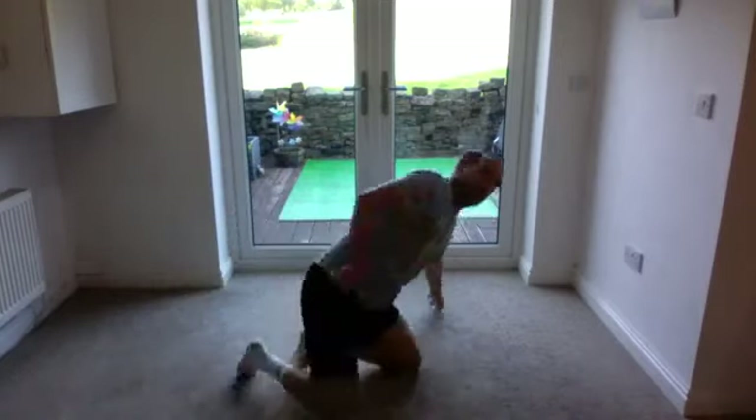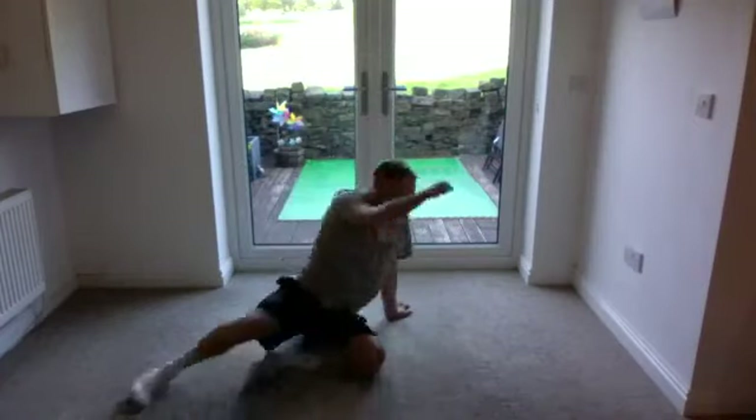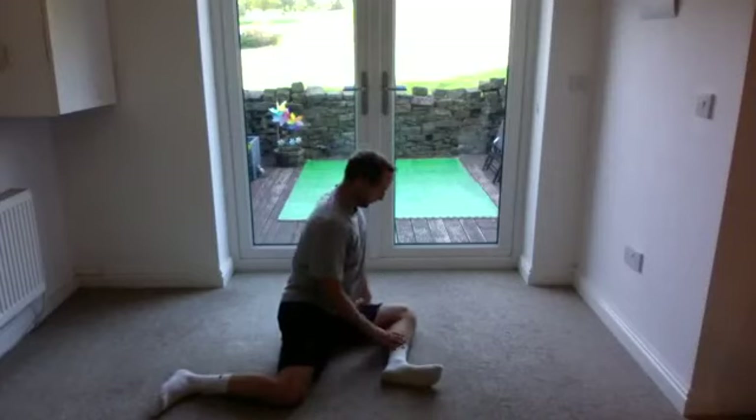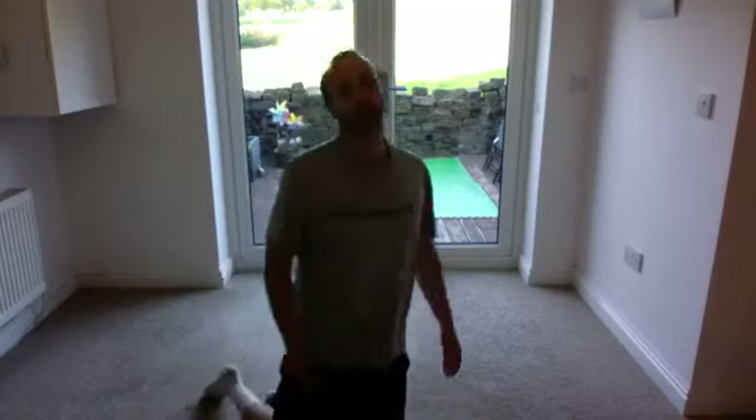So that was the 90-90 position — this position here. It's really good for your hips. If you can get into that position, fantastic. I've shown some variations of how you can move your body just to emphasize different parts of the hips. Hope you enjoyed that and I'll see you soon — have a good evening.